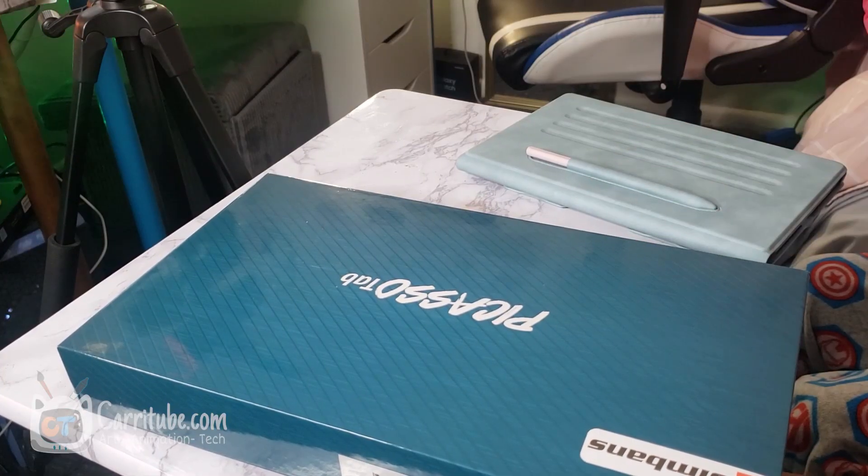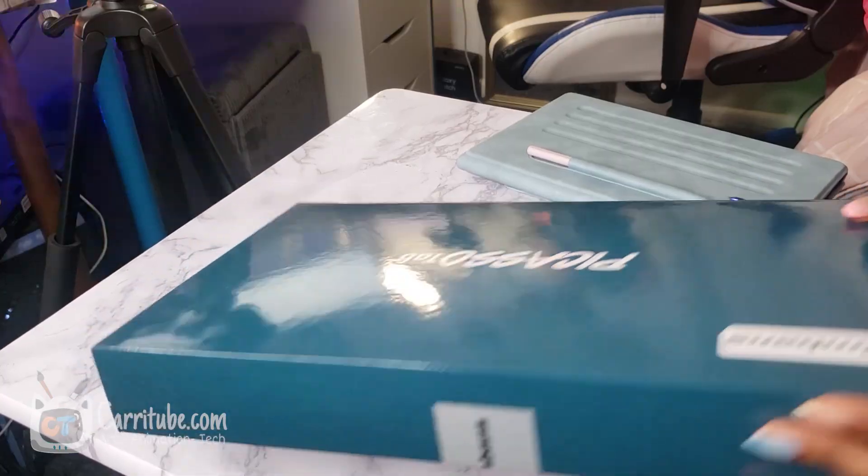Hey guys, it's Kara here, and I'm back with a new video. Today I'm doing a blind tablet test with my little brother Dashaun. He's gonna be trying out his very first tablet. It's a Tab S6 Lite versus the new Picasso tab — this is like a comparison video. I want to pick an entry-level tablet for him to use with Flipaclip, so that's gonna be this whole video. Let's get right into it.